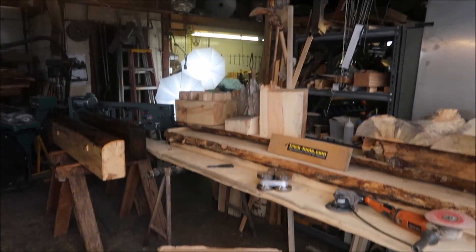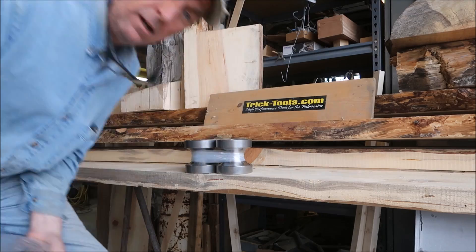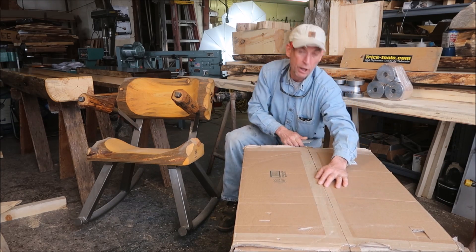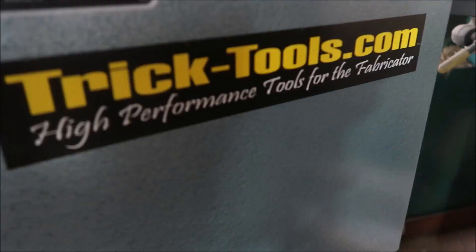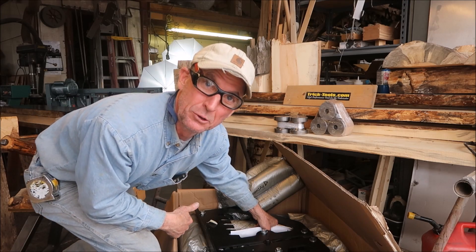Hey guys, welcome back! Let's play a game - what's in the box? Here's a hint: we just got a shipment in from our friends at tricktools.com. We've been growing and it's time to upgrade some tools, so we called our friends over at tricktools.com. Let's take a look and see what we got - nice to get new tools!